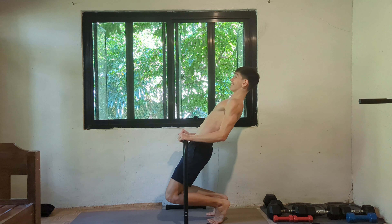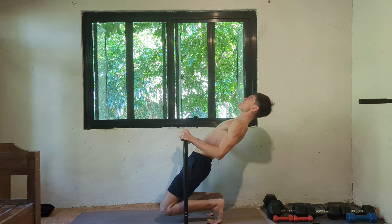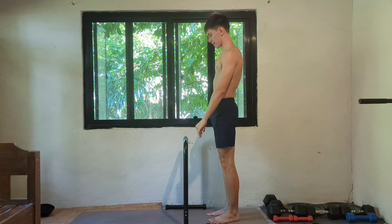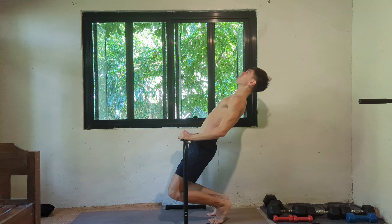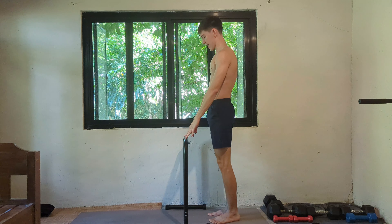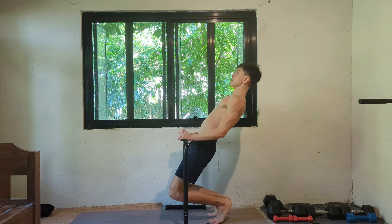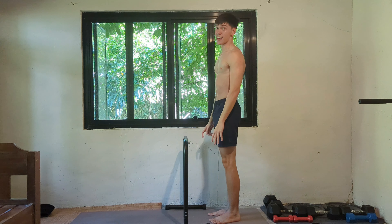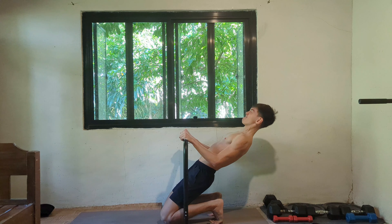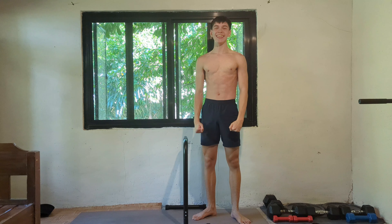Let's go. Four, five, six, seven, let's keep going, eight, nine, ten, eleven. One more baby, let's make it nice and slow. Let's go baby, let's go.